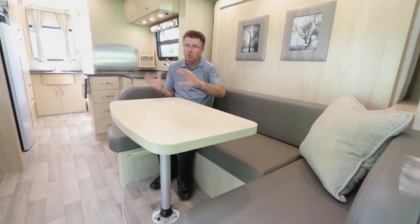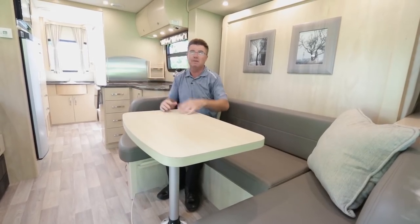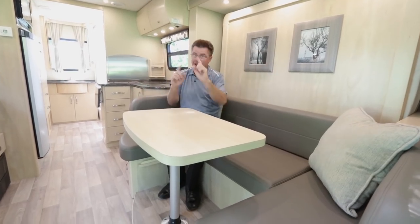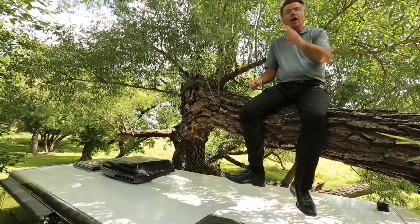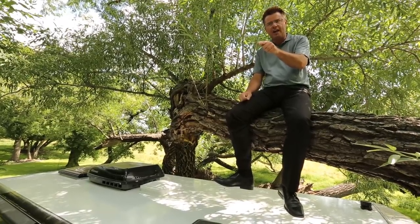Either way you go, this is one great motorhome for 24 feet 6 inches — big bathroom, big fridge, big TV, big skylight, everything you could want, and most importantly a big bed. Thank you for watching our 2014 world-famous Unity Murphy Bed. If you've never seen one in person, it is one unbelievable motorhome. Go see your local Leisure Travel Vans dealer, check out our website, give us an email, or call us toll-free at 1-877-992-9906. Get one, take it out for a drive — you are going to love it. Dean from Leisure Travel Vans.